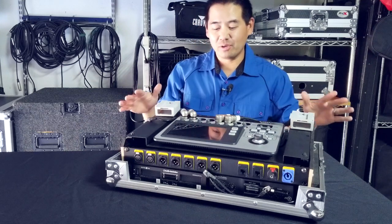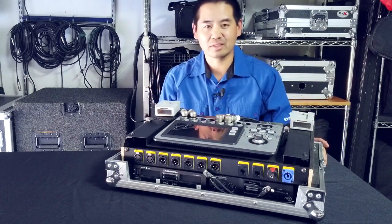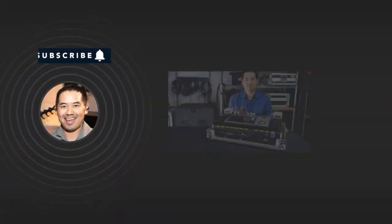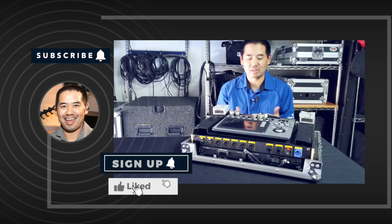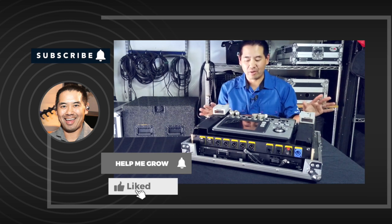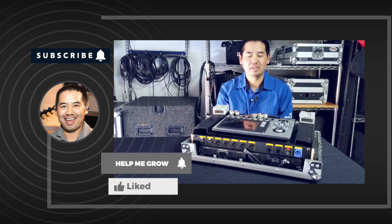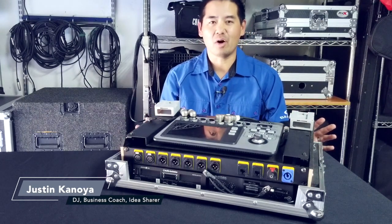So that's an overview of this case and how I customized it with the whole custom panel. I'm super happy with how this turned out. Hope you enjoyed this video. If you found this helpful, let me know in the comments. If you have any questions, I'm going to put links to all the different companies that helped me put this together — where I got the case, where I did the panel — all in the description. Once again, I'm DJ Justin Kanoya and I will see you next time online.